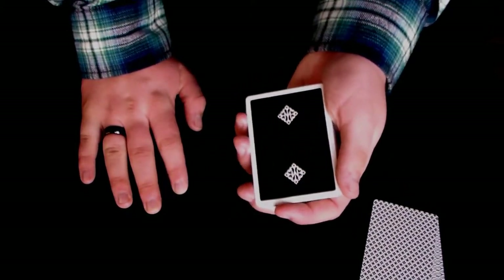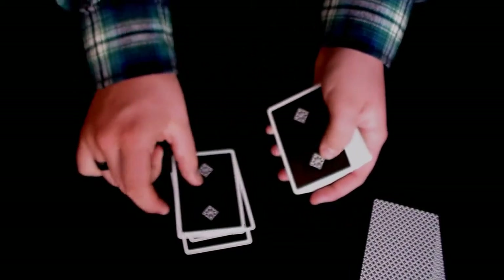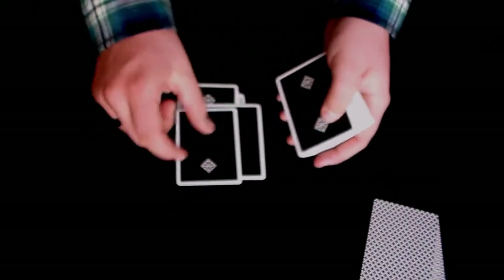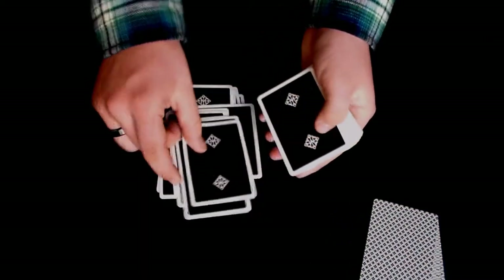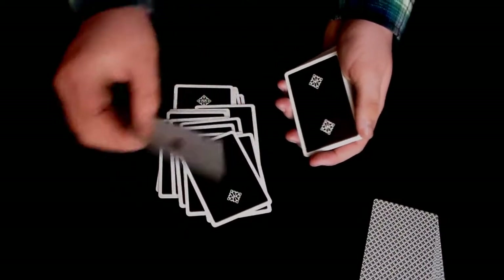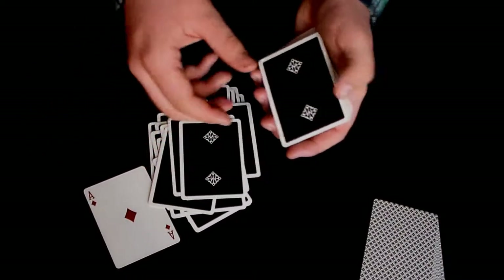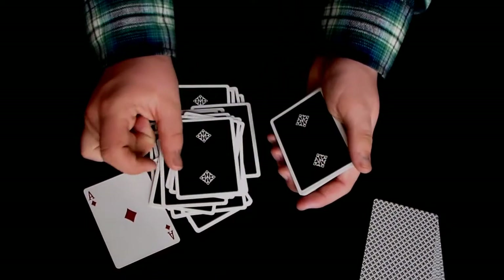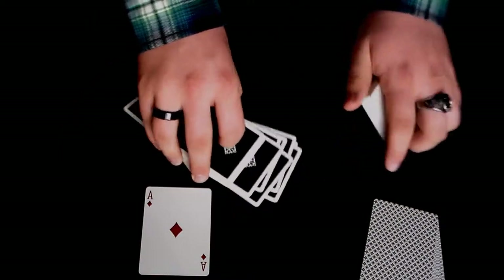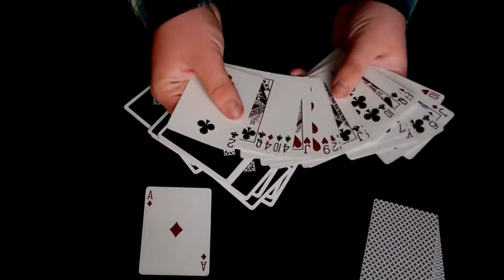So, to get this move down, what you need to do is just practice dealing cards. You need to practice just dealing regular cards, and really get the anatomy of this move down and learn it. Learn how to do this, watch yourself do it, examine every motion and how you do it. And once you do that and think you have it down, then you're going to be ready to do this.